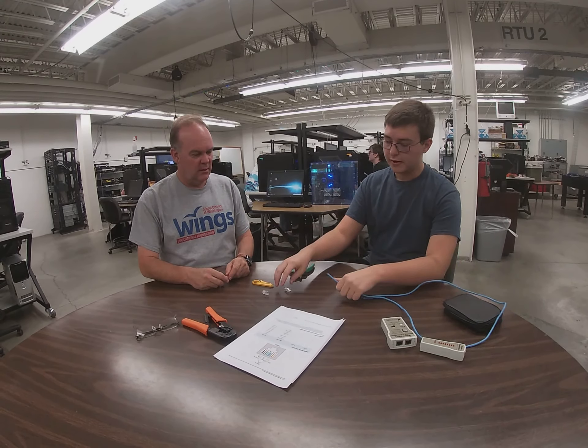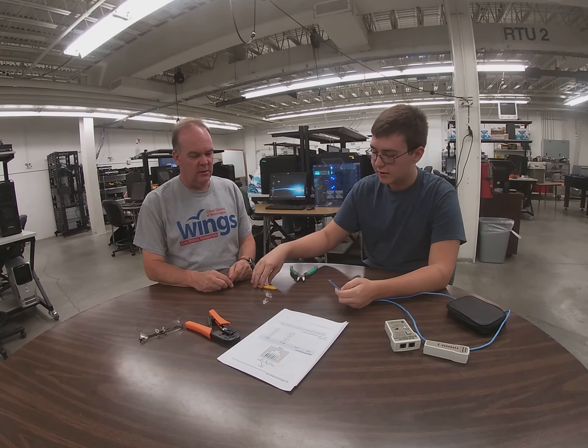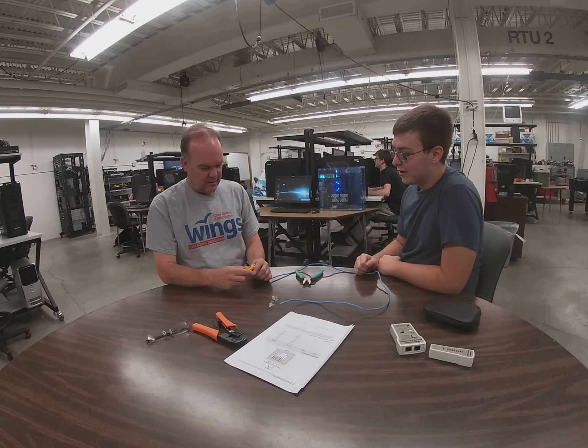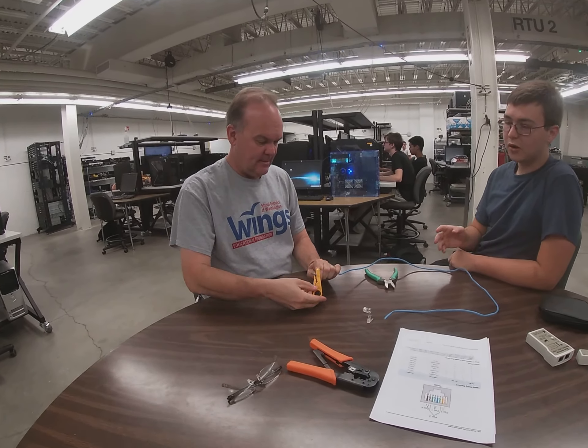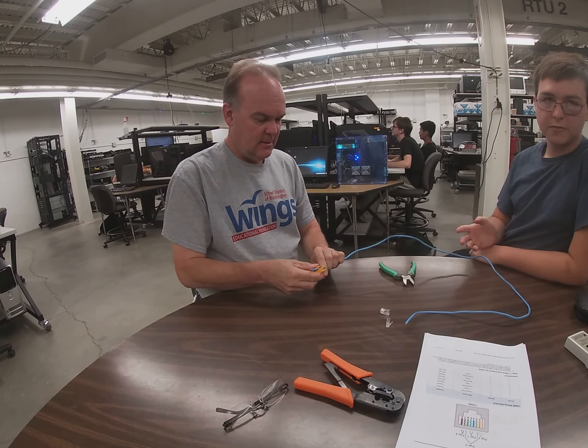The first step is to determine the length, and the second step is to take the wire stripper, open it up a little bit, and twist it. We want to get a good inch or two inches of the cable stripped off so we have enough room to work with our wires.